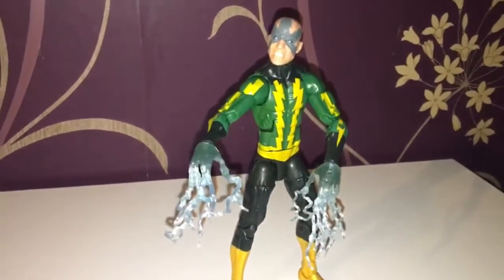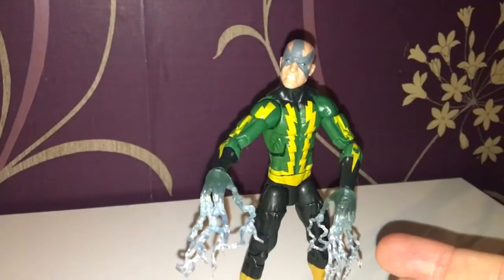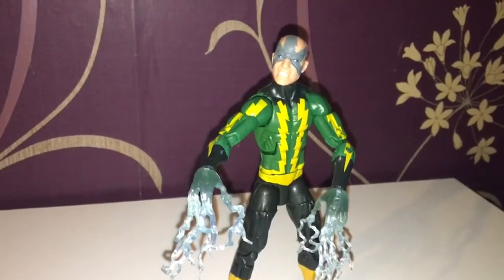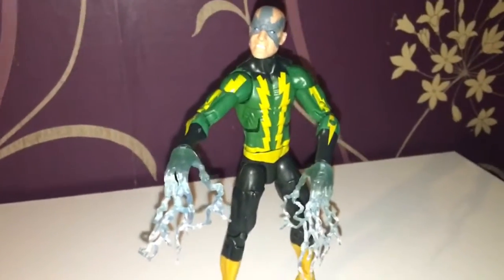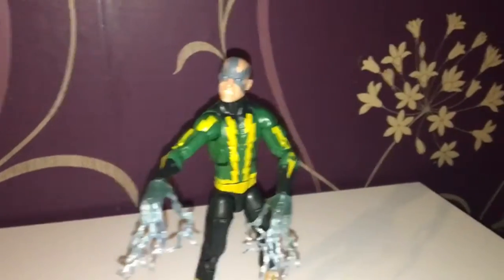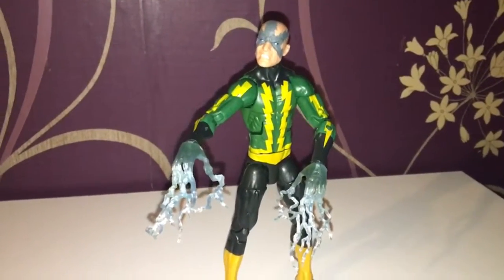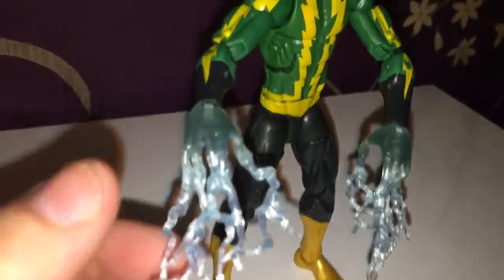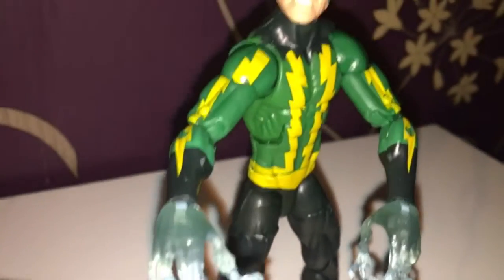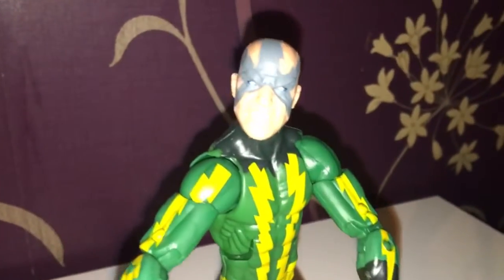What I can't understand, which other reviewers have also said, is why do we get a really cool second head but no alternate hands? We get double hands with Venom and other characters — Iron Fist had numerous hands — why couldn't they just give us hands? It's kind of shocking for collectors because not everyone likes these electric blue accessories, but other than that this is generally a nice figure.